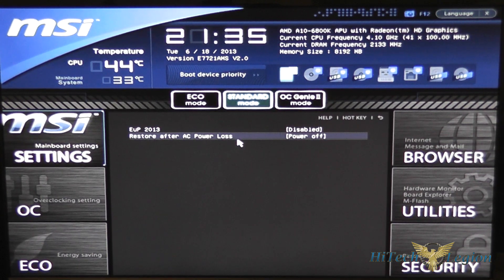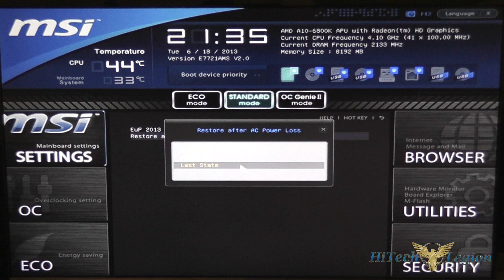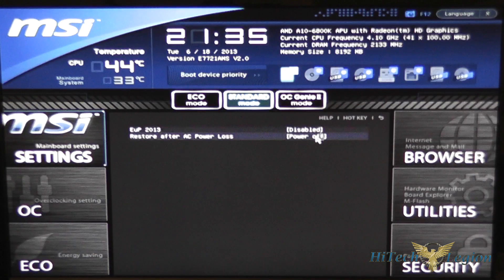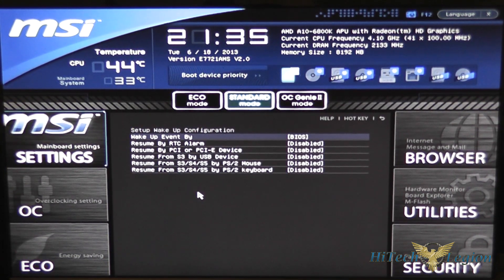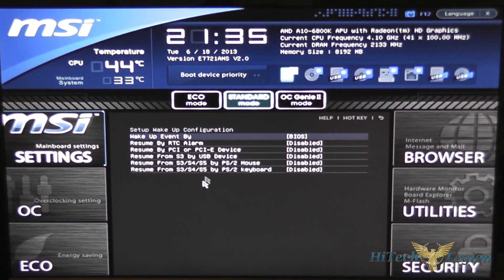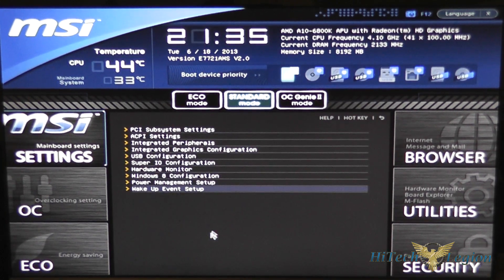There are also settings for power and EUP 2013, and whether the system comes back on after a power failure, stays off, or returns to whatever its last state was — so if it was off it stays off, if it was on it would come back on. You also have your wake event configuration, which controls which types of events cause the system to wake up from sleep state.